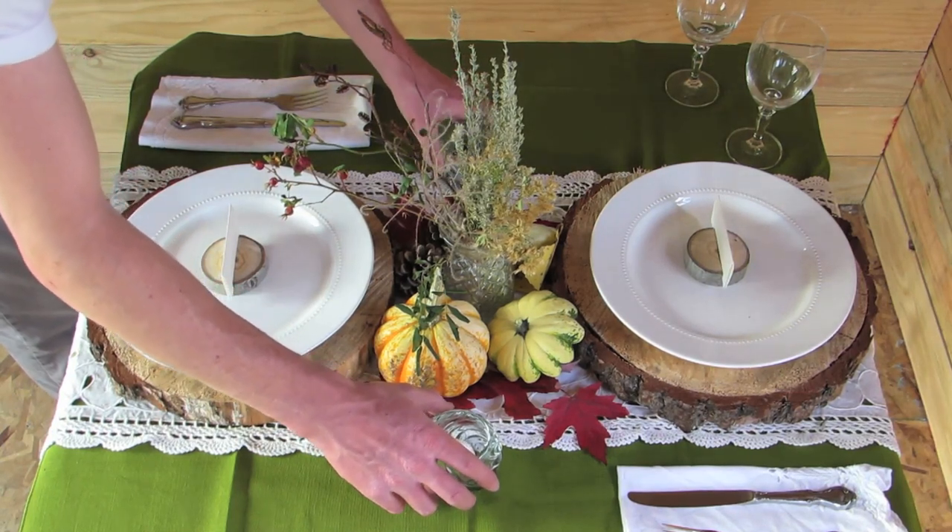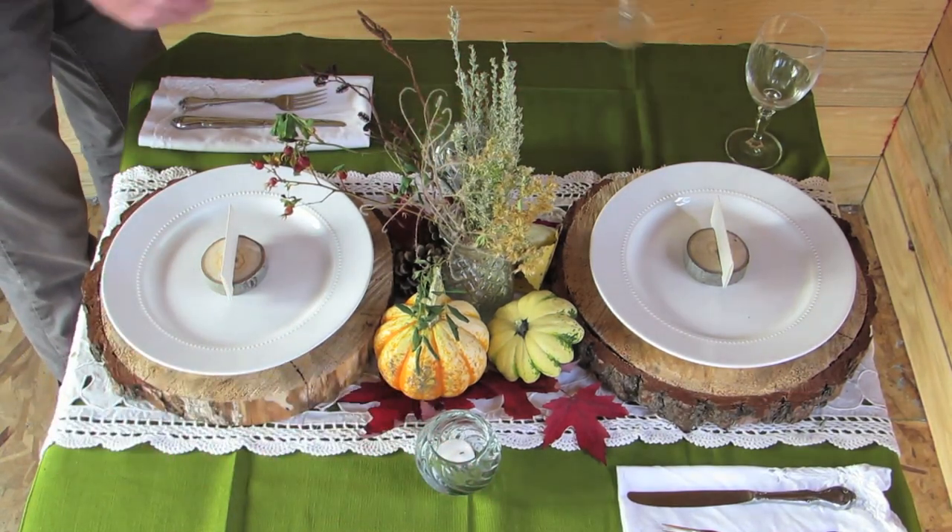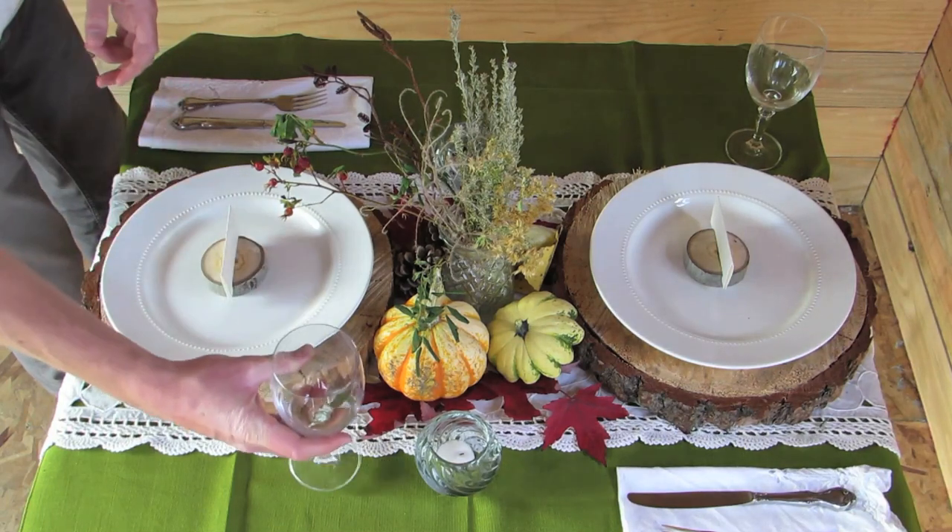Now we're finished and we have a beautiful fall table to enjoy a nice warm meal on a crisp fall day.